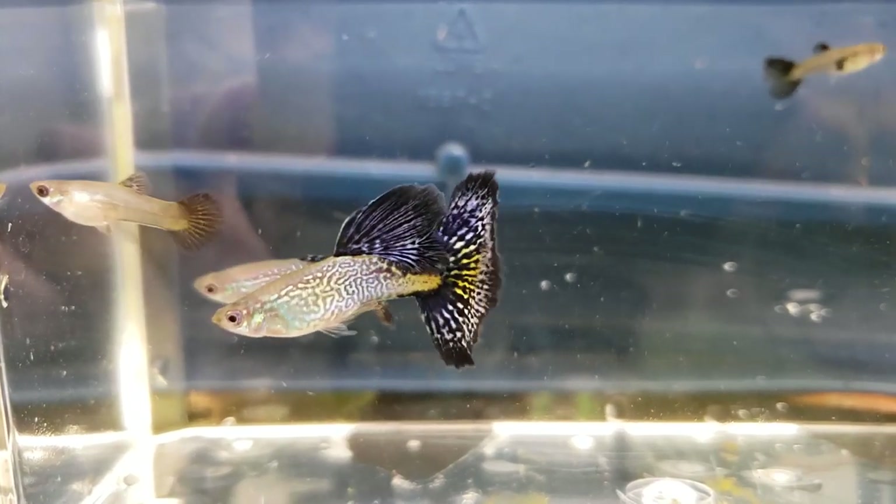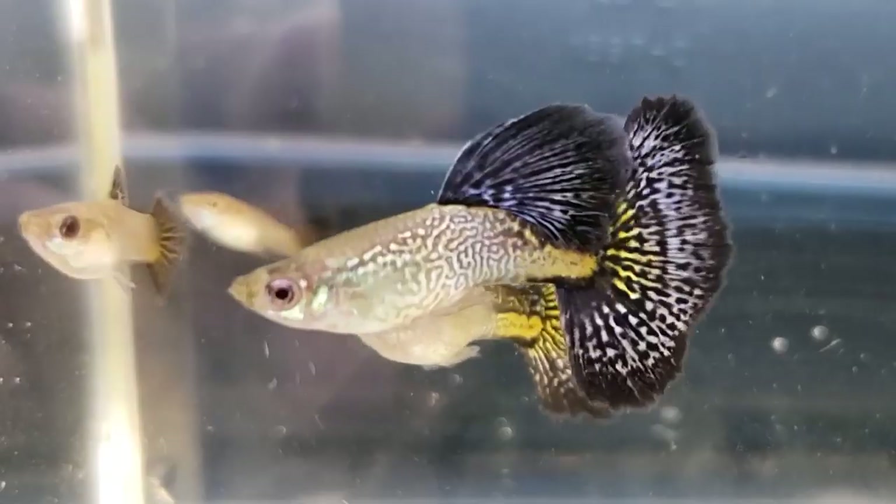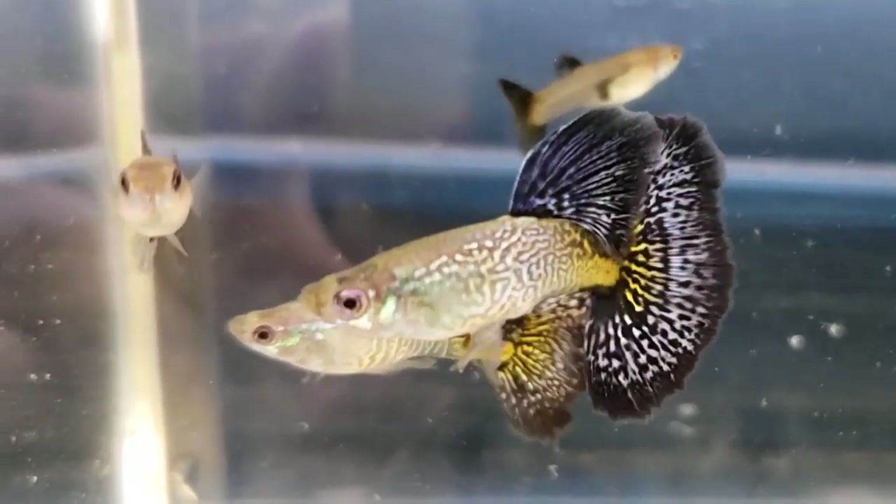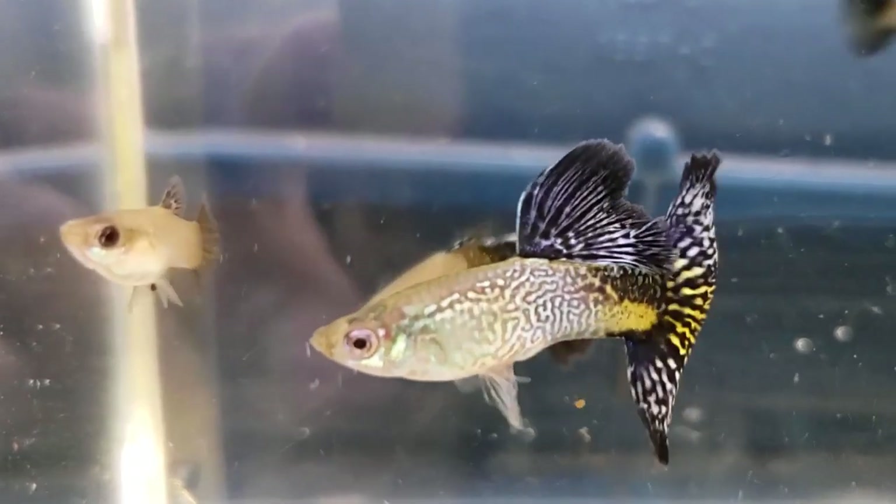This one came from Puerto Rico. Here's the male's gonopodium. It points forward when it mates with the female, and there's an example of that.